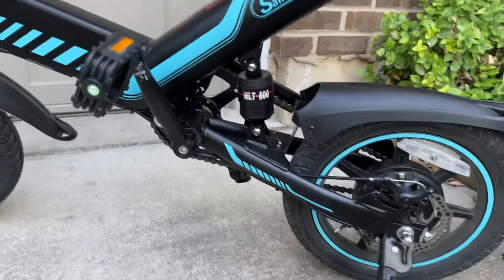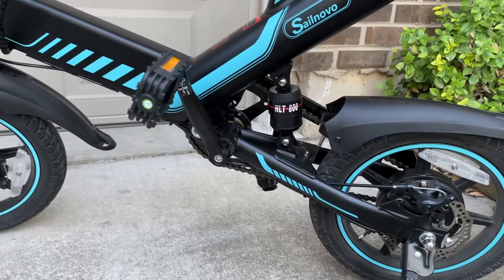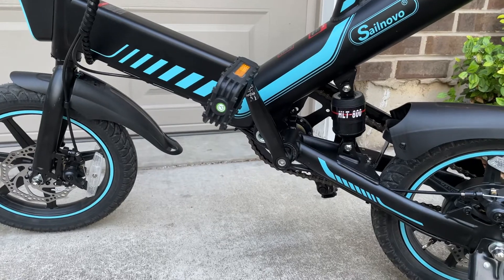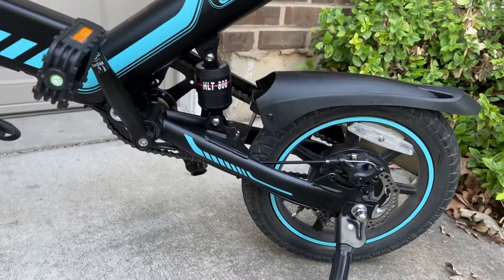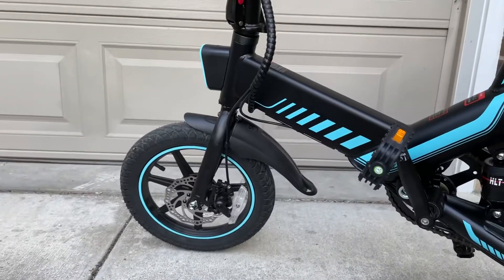The gearing is kind of low, so you don't really get any exercise unless the bike is turned off or you're just getting started. As a bike that's going to give you exercise, keep looking — this is not for that.